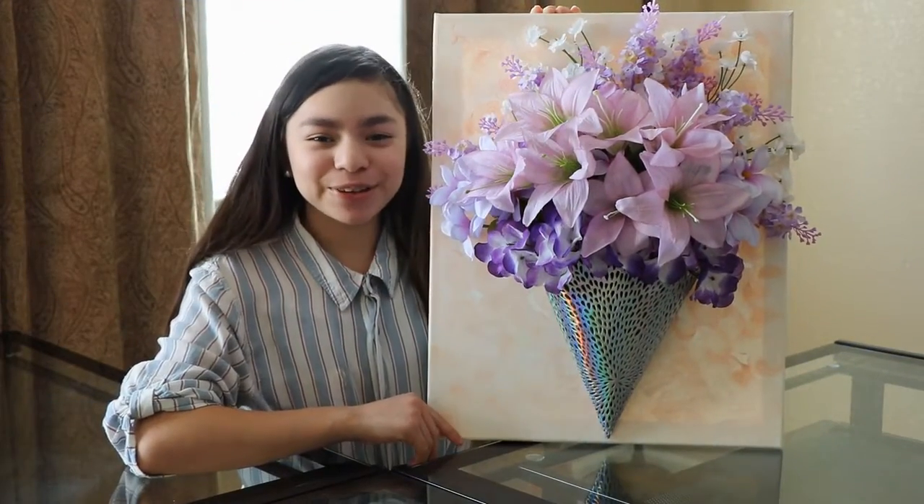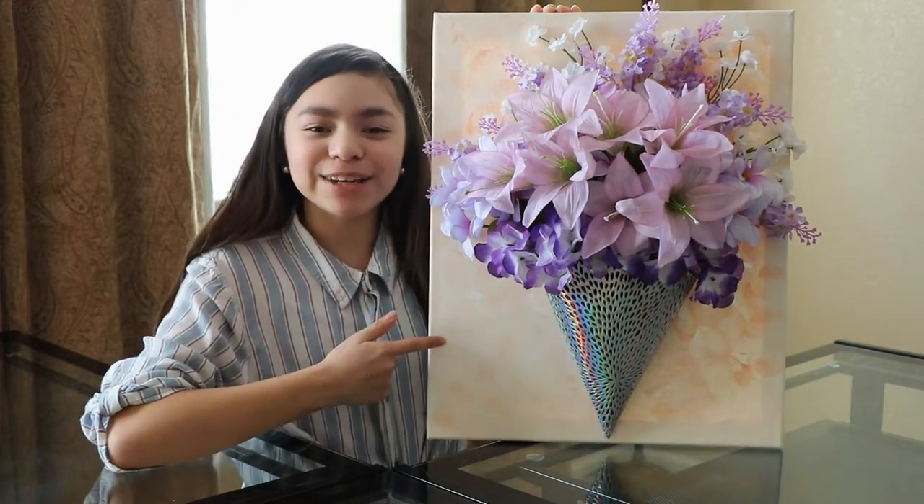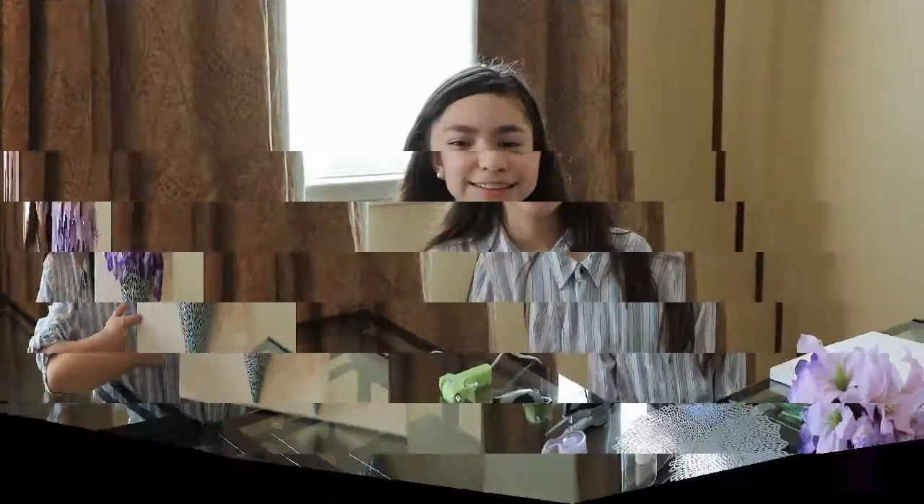Hey, guys. Today I'm going to show you how to make a DIY 3D flower canvas. For this project, you will need a hot glue gun, scissors, a stapler, tape, a placemat, flowers, and a canvas. I painted mine, but you don't have to.